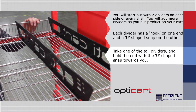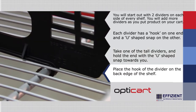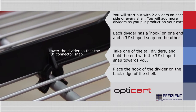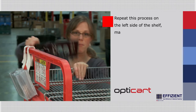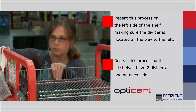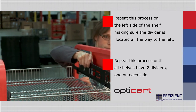The hook end should be at the back of the cart. Place the hook of the divider on the back edge of the shelf and then lower the divider so that the U-connector can snap onto the crossbar. Make sure the divider is straight. Repeat this process on the left side of the shelf, making sure the divider is located all the way to the left. Repeat this process until all shelves have two dividers, one on each side.